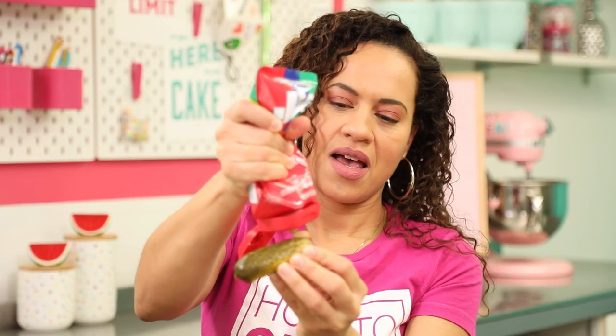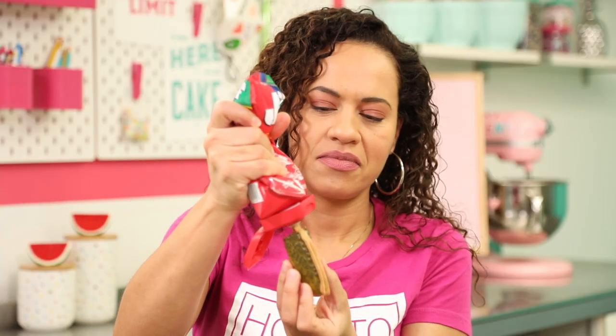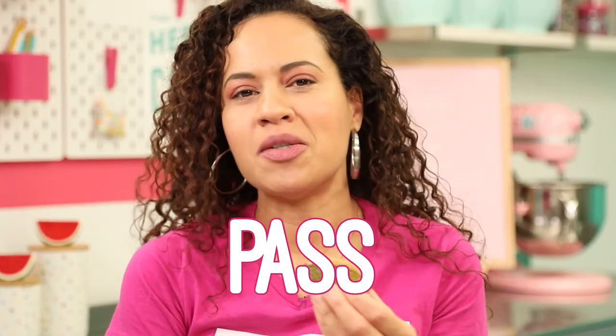This one I've heard of a lot — pickles. I know that I love pickles, I hope this doesn't ruin pickles for me. The pickle like erases the peanut butter — so maybe you should add a little more peanut butter. No, it's a pass.